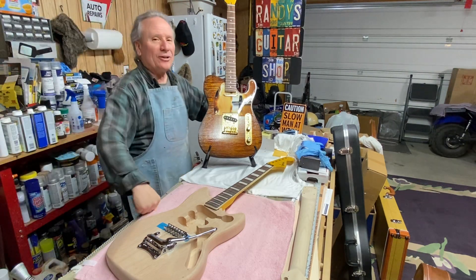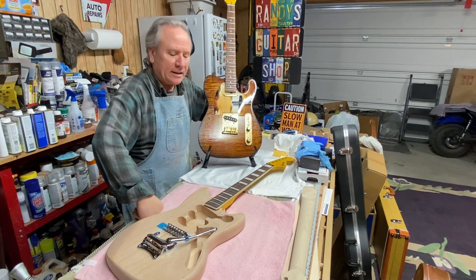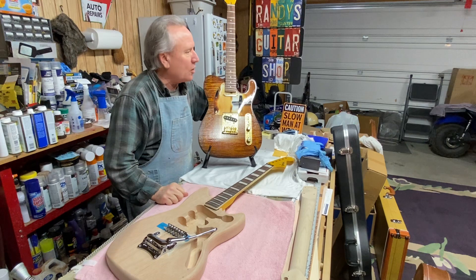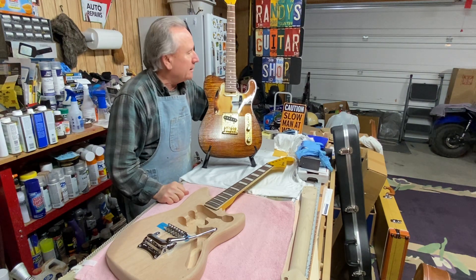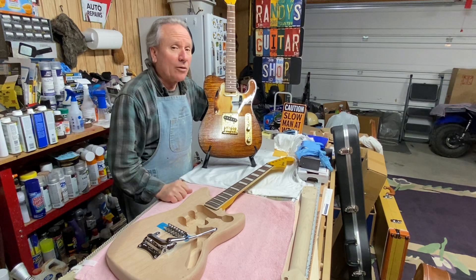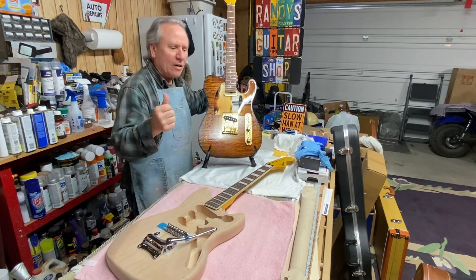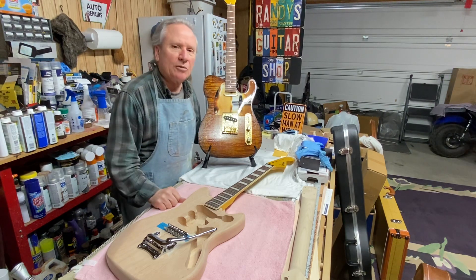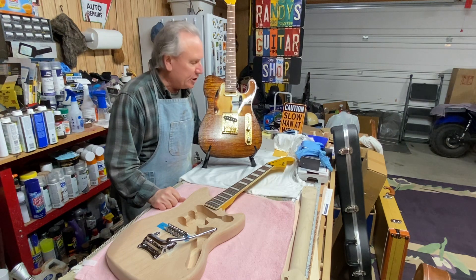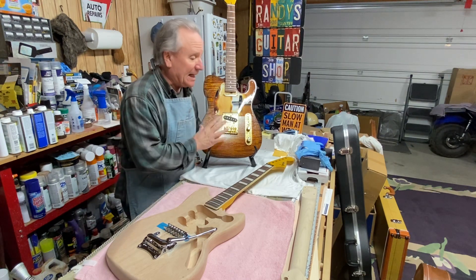Well, boy howdy, boys and girls, men and women of all ages — welcome once again to the building side of the garage! Hope you're having a wonderful and blessed day, and I hope your new year has started out really great too, here at Randy's Guitar Shop. I love you all for watching my videos — please like and subscribe, share them with your friends, give me a thumbs up, and please leave comments.